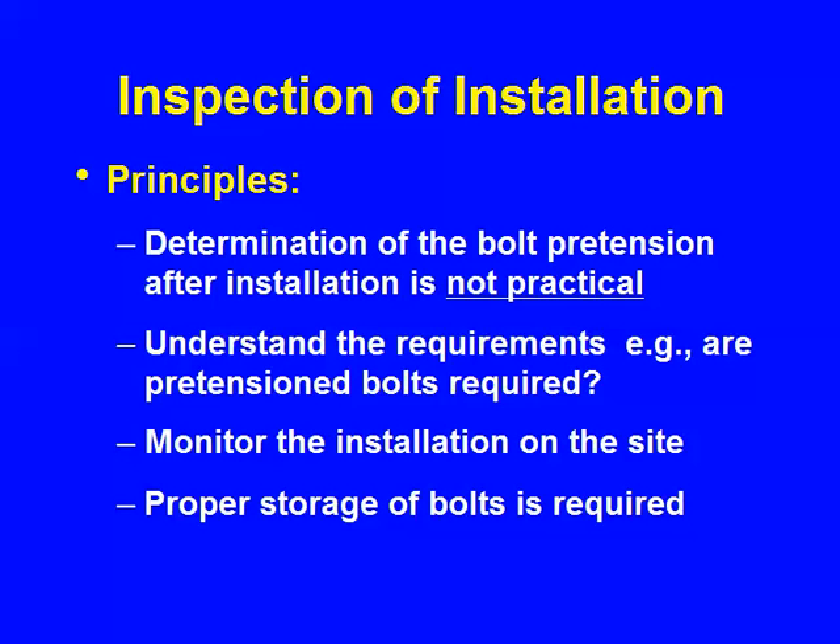To think that you're going to determine the pretension after installation — I know there are some inspectors here — it's just about impossible. Understand the requirements. If you need pretensioned bolts, fine. But if you didn't need them, even though they pretensioned them, don't sweat it. Make sure everything on the site is monitored, keep things clean, proper storage — good housekeeping, practical things.